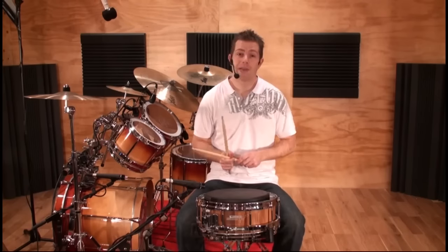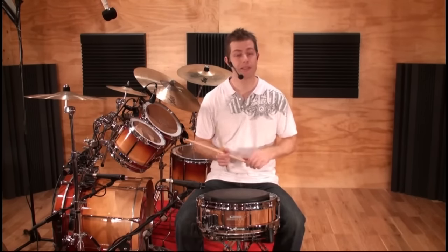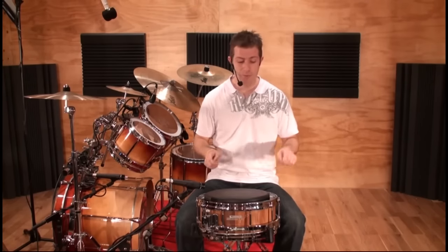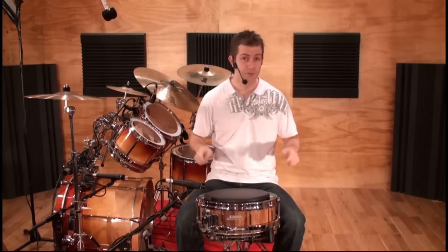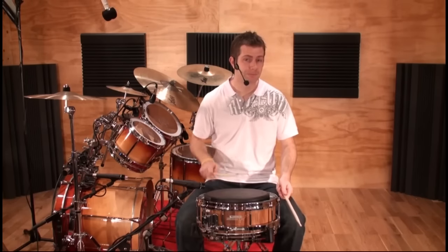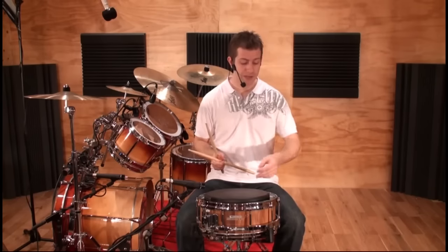It should be noted right from the start that there isn't just one snare drum technique — there's not one technique that rules all or is better than all the others. There are many different ways to move the stick with different combinations of fingers, wrist, and arm. We've got many different stick alignments from Germanic grip to French grip to American grip, and many different strokes from the rebound stroke to the wrist stroke to the moeller technique and the push-pull technique.